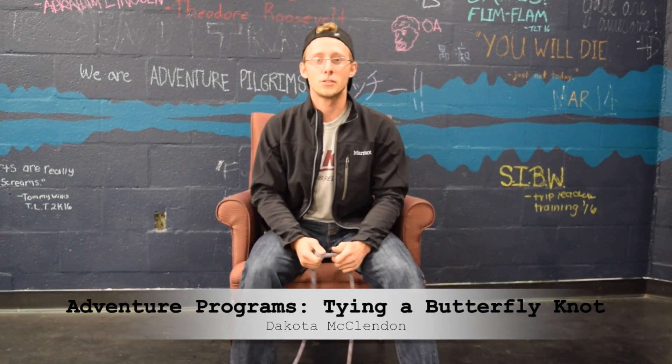Hi, my name is Dakota. I work with Adventure Programs and this is going to be a snapshot from our workshop Wednesdays involving knots and anchors.